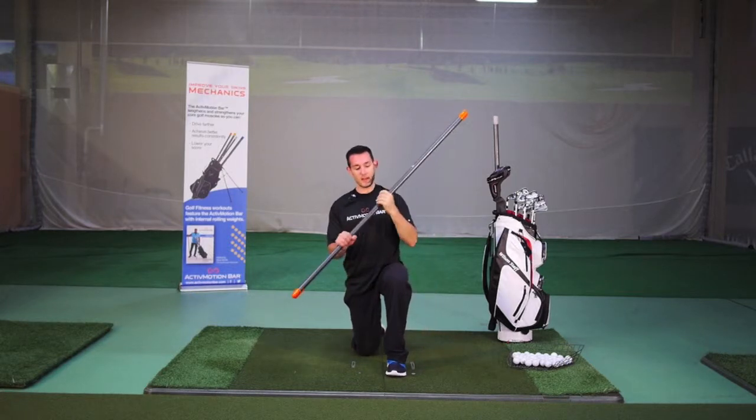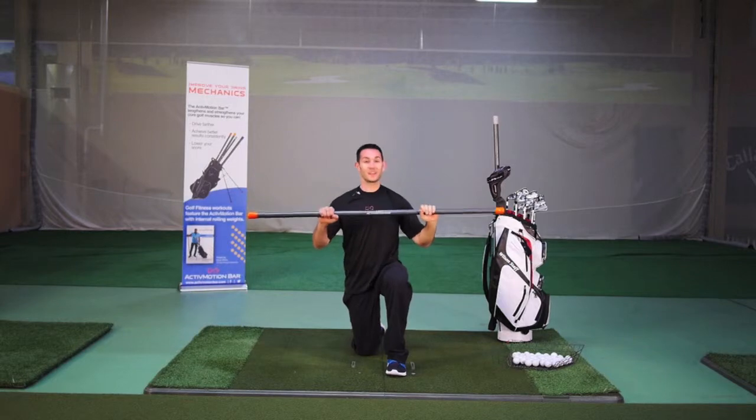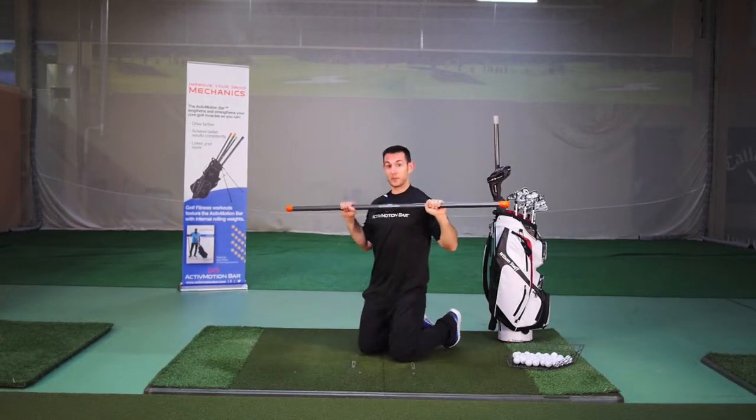What you're going to do is grab the active motion bar on those white lines and lay down on your stomach, keeping the bar at your chest.